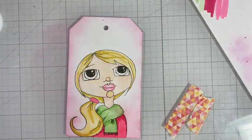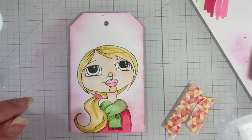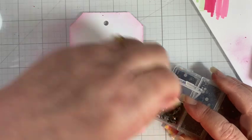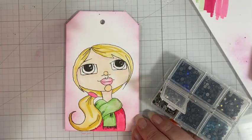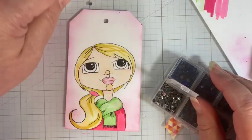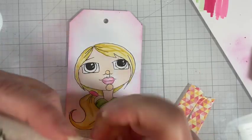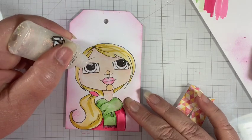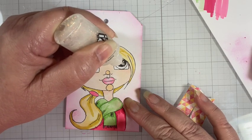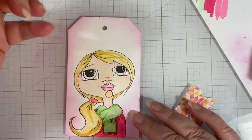So this was our coloring tag for Tag it Tuesday, using alcohol ink markers. I think I'm going to go in and add just a little highlight on her eye. Let's see — do we want a crystal? It looks a little buggy, or maybe just some zazzle on there. I'm going to come in with this crystal zazzle and add it right onto her eyes — real subtle, it'll hardly show except it will twinkle a little when we move the card.